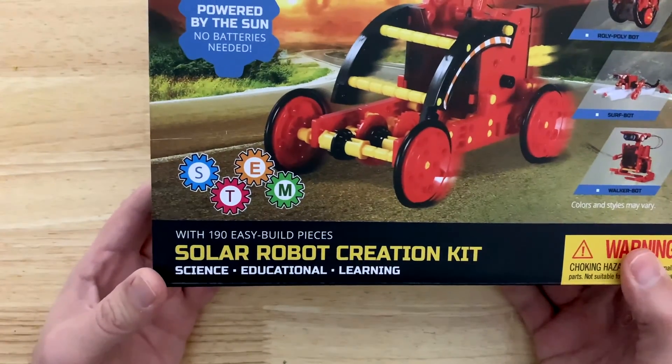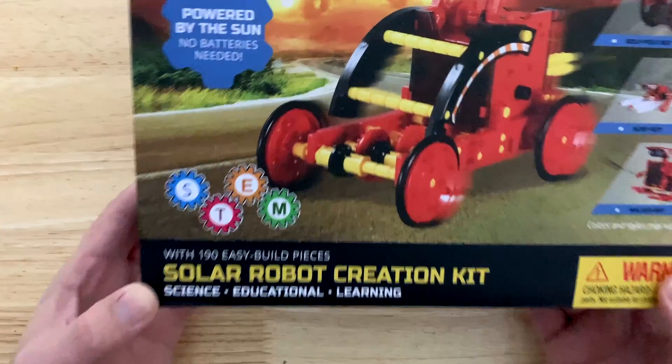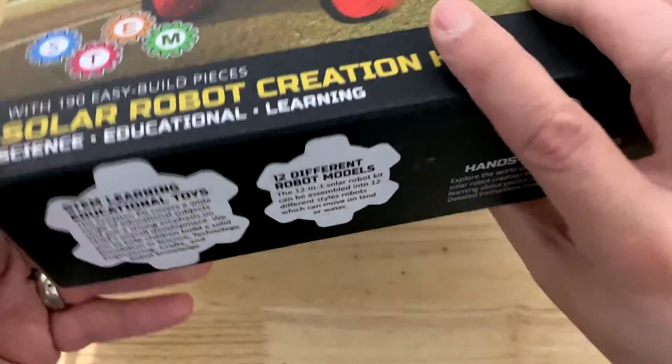It's an awesome learning adventure and you can do it with or without your kids, because I'll probably do it myself — I'm a bit of a science geek.